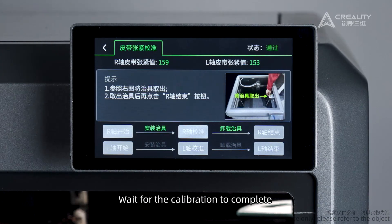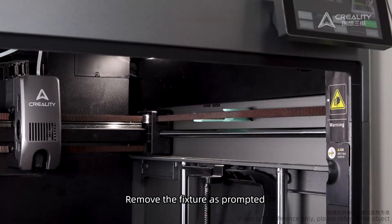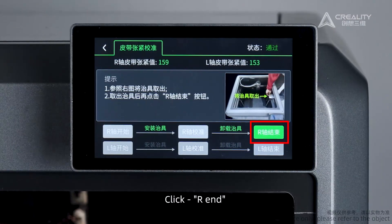Wait for the calibration to complete. Remove the fixture as prompted. Click R End.